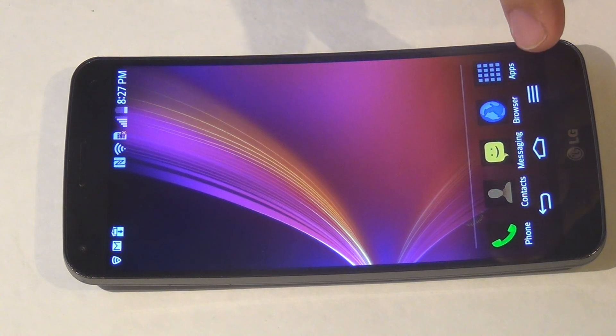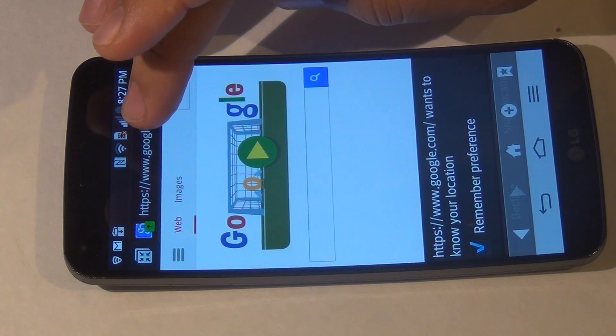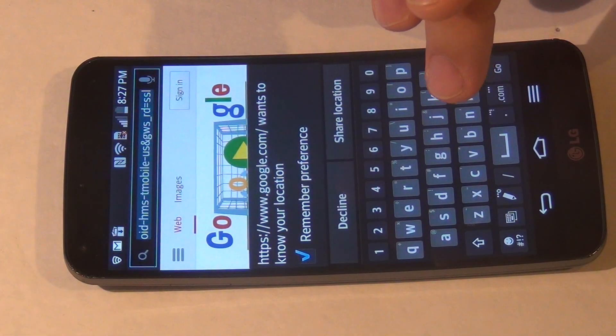First thing I want to do is launch a web browser and go to towelroot.com — T-O-W-E-L-R-O-O-T.com.